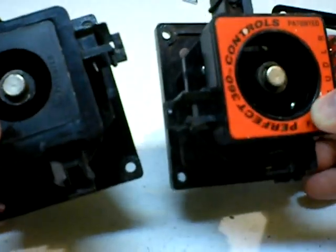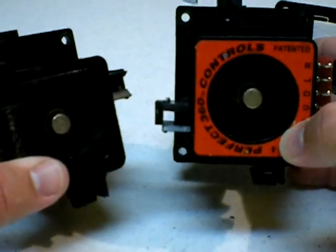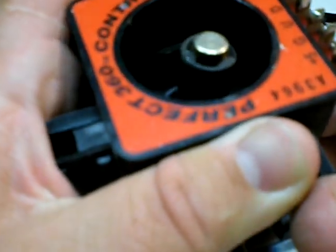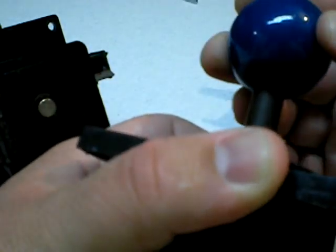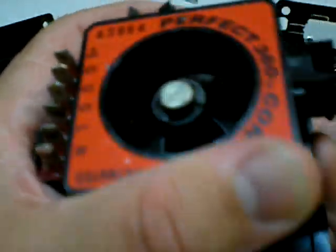When I got my Capcom vs. SNK cabinet, it came with these — the Wicco Perfect 360s. What people like about these is that they won't wear out because they're optical, just like an optical mouse. There are little slots where the optical sensors are, and as soon as you move in a certain direction it activates that switch. They need plus five volts to work. The issue I had with them is that the spring was really stiff — very difficult to press. I do like the ball tops, which is kind of fun. The other issue was double tapping: it's so sensitive it's hard to double tap correctly. It just always reads as on as soon as you touch it.